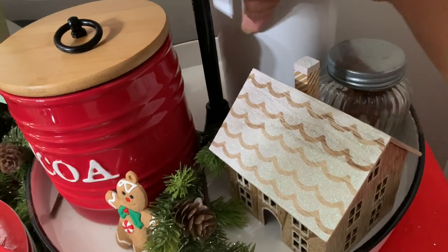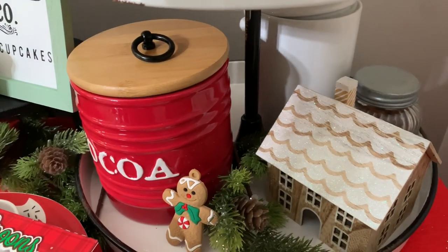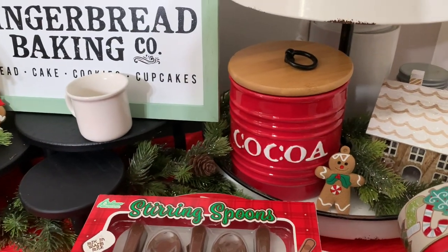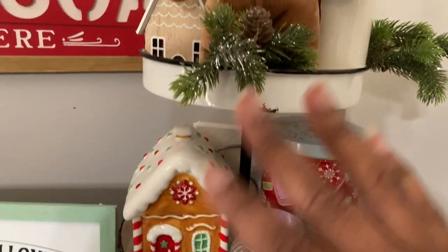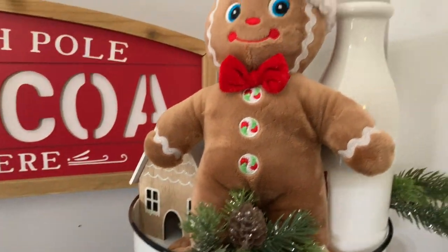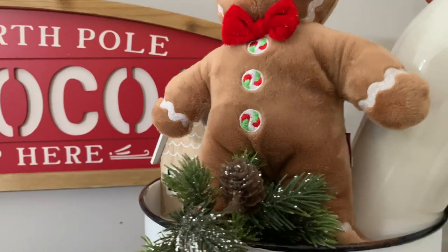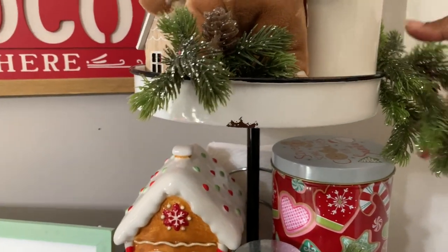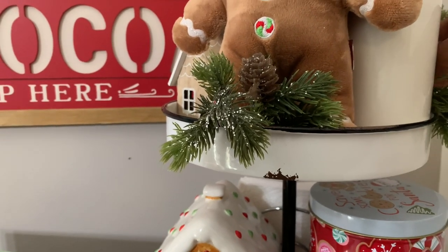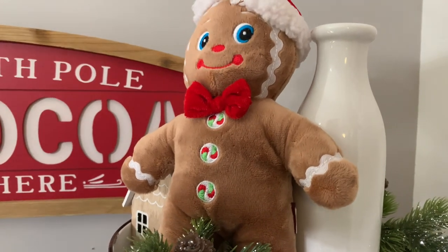Back here I have another container I got from Aldi — it says 'tea' on it, so I turned it around to keep it cohesive. It just has various teas in it for anyone who wants to make tea. I stuffed a little greenery down in there. Up here I have a gingerbread man from Amazon. I also have a milk bottle from Walmart that says 'milk for Santa' but I turned it around so it's a clean line.